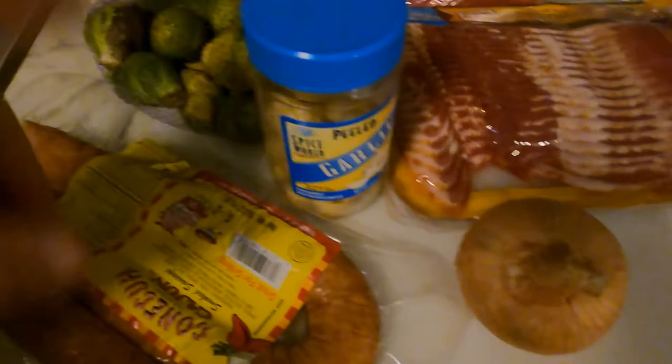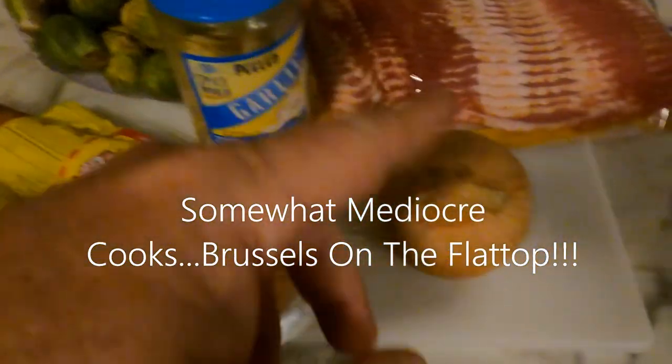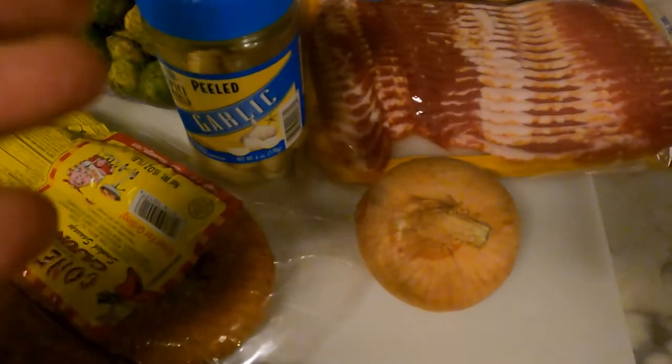Alright everybody, I'm doing this tonight - Brussels sprouts, bacon, sausage, garlic, and onion on the flat top. Burt's not with us tonight because he's still working on his house; hopefully we'll do something later in the week.